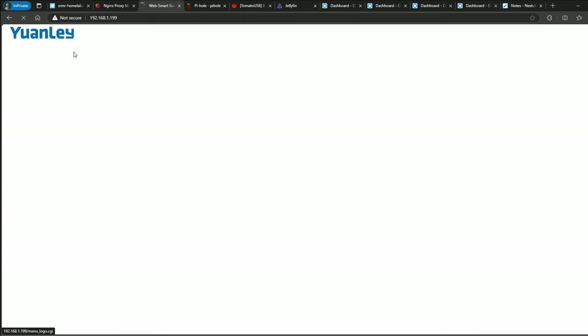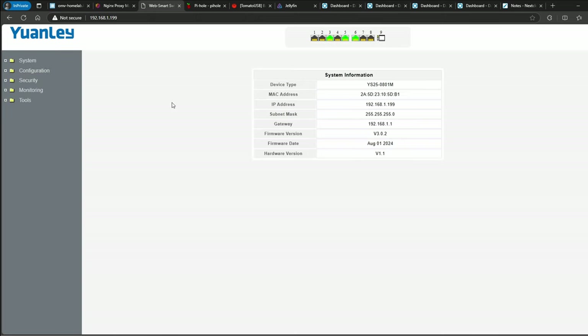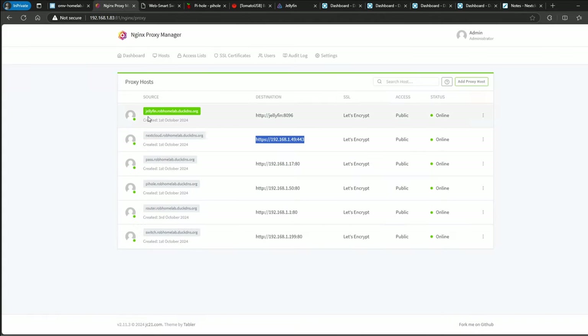This is the Wangling switch — it's a managed switch. I do have a video for this. They sent it to me for review and it's been working fine. It's an 8-port 2.5 gigabit switch with one 10-gig SFP+ port. I haven't tested the 10-gig yet, but the 2.5-gig and the LAG works perfectly.